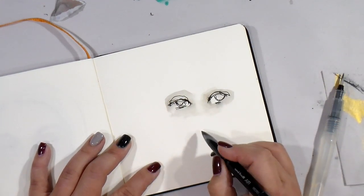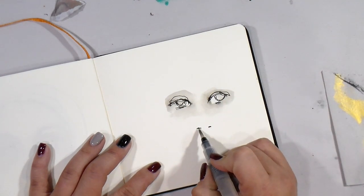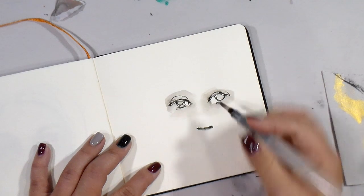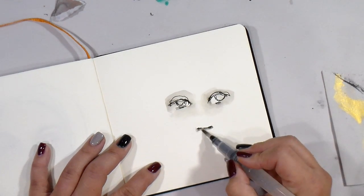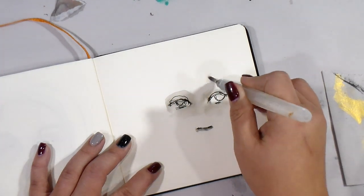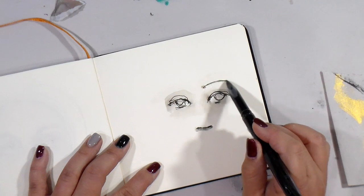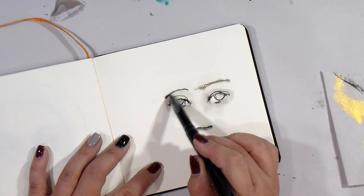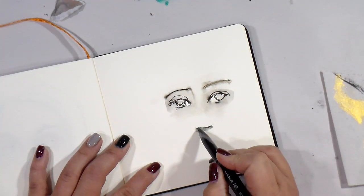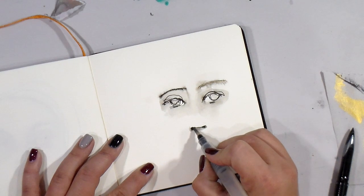I'm going to move into the nose, just working really loose. The other thing I do is I get it wet first and then go in — see how it just bleeds? We're going to give her a unibrow I guess. It does bleed a little bit, but it kind of gives you some freedom.